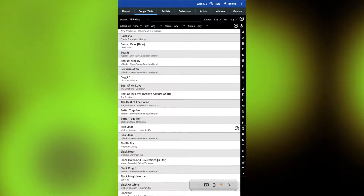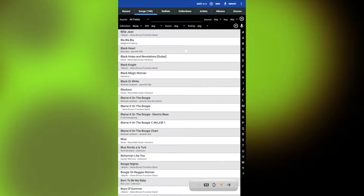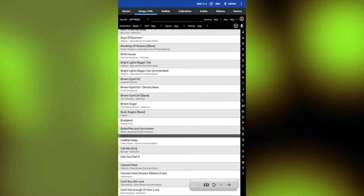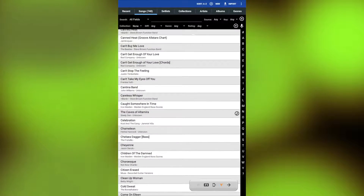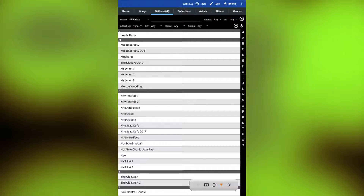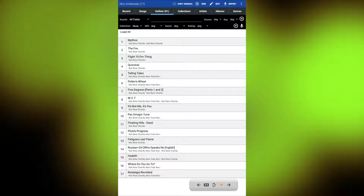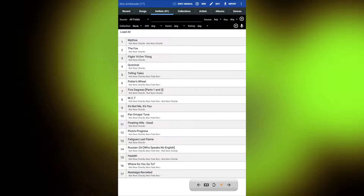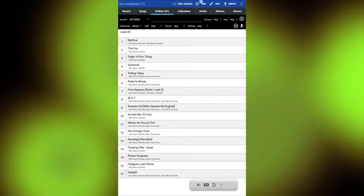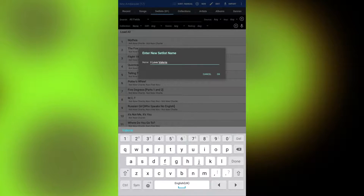Here you can see how the interface looks. Every chart I've ever played is saved on here, which makes it insanely useful for dep gigs, jam sessions, or even teaching when you don't want to waste paper. In the setlist tab you can browse, create, and edit your setlists — amazingly handy compared to sweating it out backstage with a big ring binder putting songs in order. You can see how simple it is to make a new setlist and search for songs using a whole host of tags that can be set when importing the files.